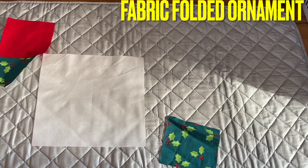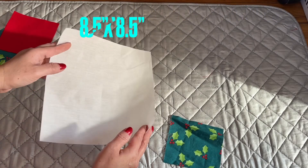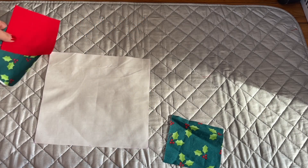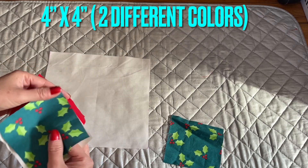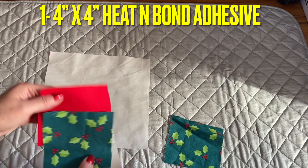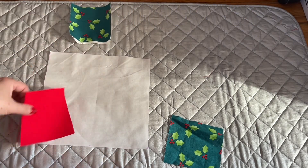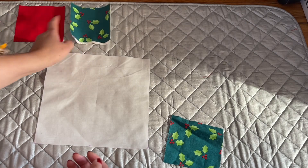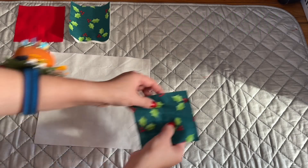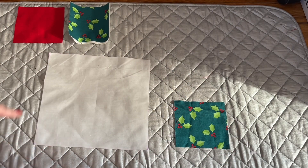Hi everyone, I'm sharing with you how to make another ornament. This is so pretty and I have a lot of requests from people who have so much fabric and want something very easy to follow. The big piece of fabric I have here is the white one, size eight and a half inch square. I also have two different fabrics — one is four inches square, and I have hidden bone interfacing. I also have another one that's four inches and a quarter. The measurements will show on the screen.